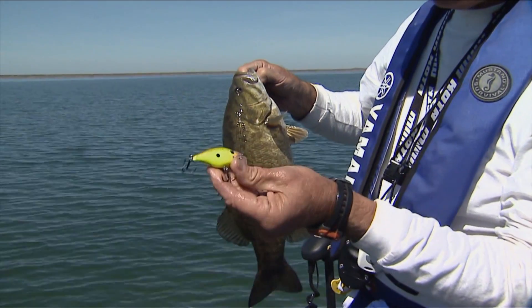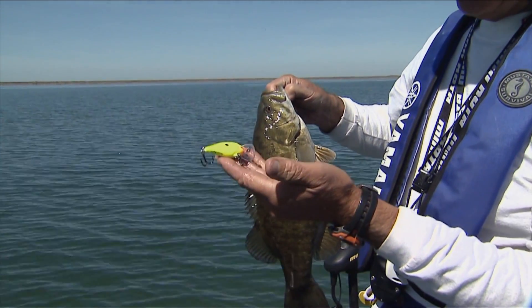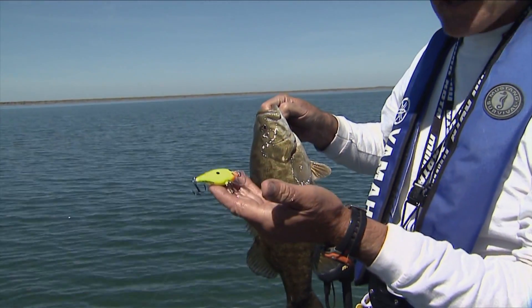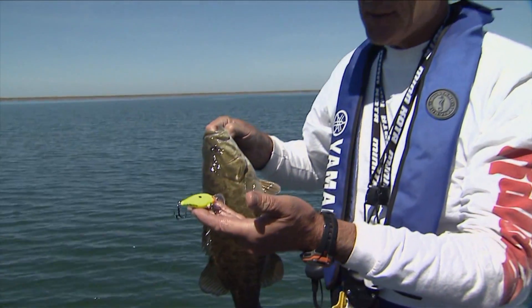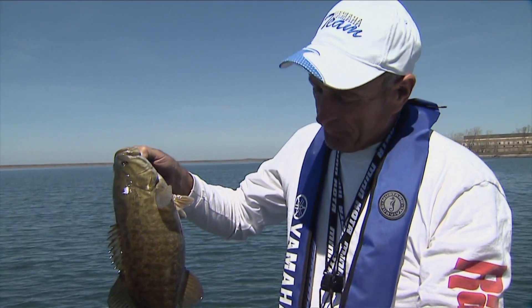There's that little Rapala Scatterwrap, and that's the crank — it's the small one in bright yellow color. The reason I'm using this bright yellow color, even though it's nice and bright out, is because these smallmouth were only feeding earlier in the morning and later in the afternoon. So what I'm doing is trying to get them to strike.